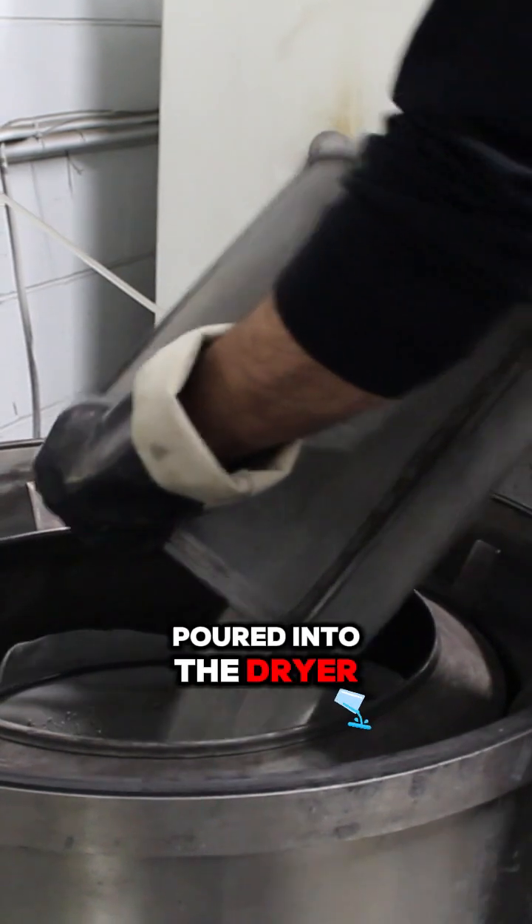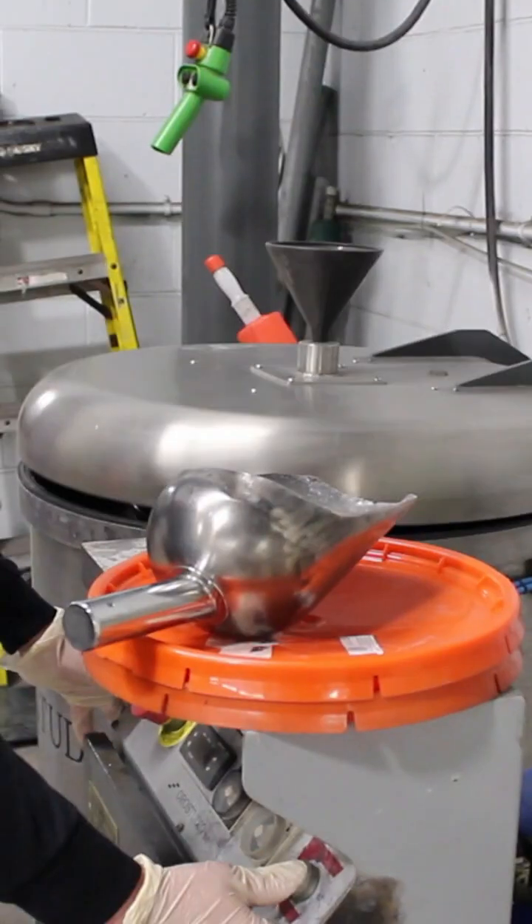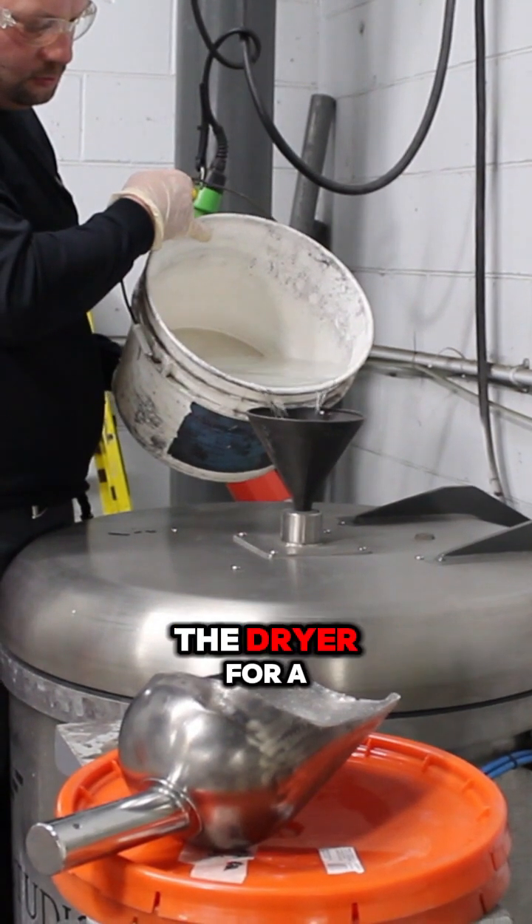The needles are then poured into the dryer. Water is added to the dryer for a fourth rinse.